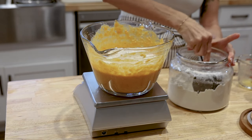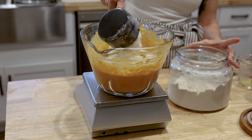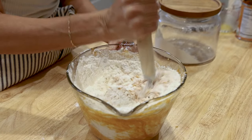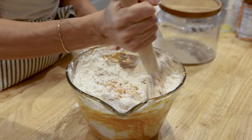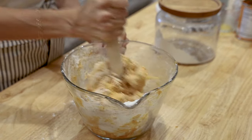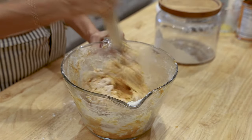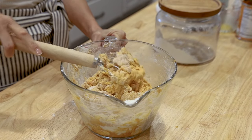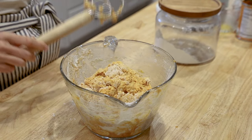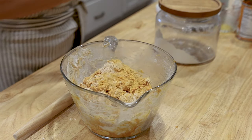Next you'll want to add your flour to the bowl. You can use all-purpose flour or bread flour — either one will work. Then take a stiff spatula or a dough whisk and get the wet and the dry ingredients incorporated really well. You're looking to see that there are no more little dry bits of flour in the bowl. Cover that and let it sit on your counter for an hour so that the flour can absorb that liquid.